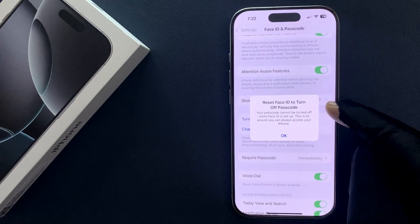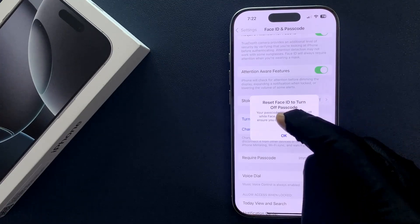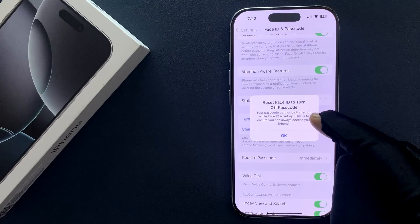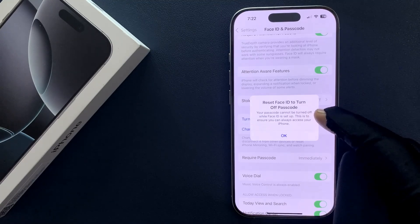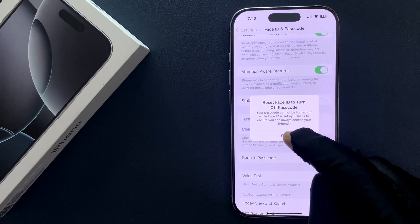Okay, so we have this message: 'Reset Face ID to turn off passcode. Your passcode cannot be turned off while Face ID is set up. This is to ensure you can always access your iPhone.' So just tap the OK button.